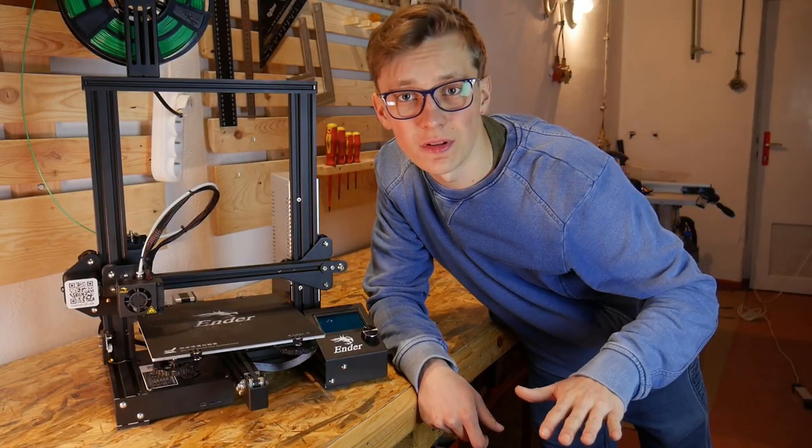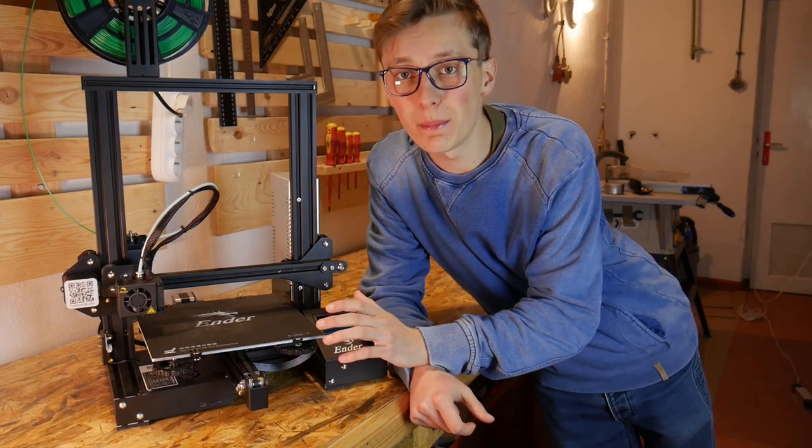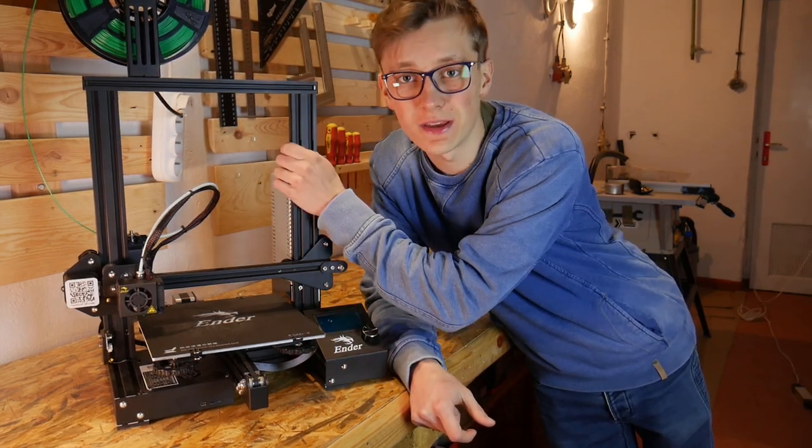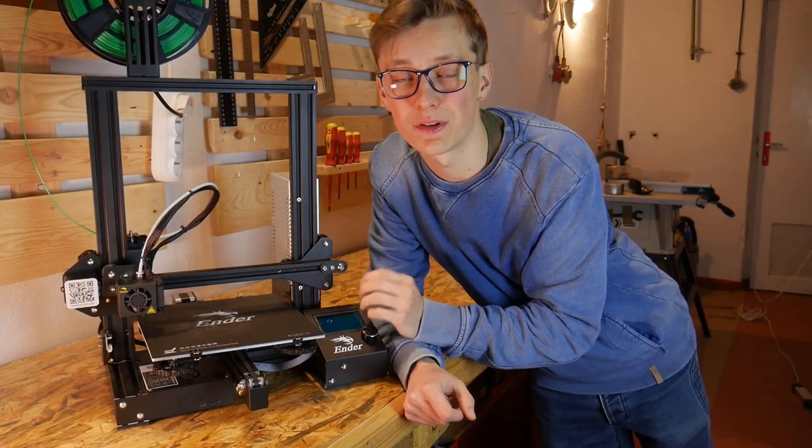When I was small I played with Legos all day every day. I've been making stuff since I can remember, and I always dreamed about having a 3D printer. Right now I have a few 3D printers, and those are so cheap that basically anyone can have one.